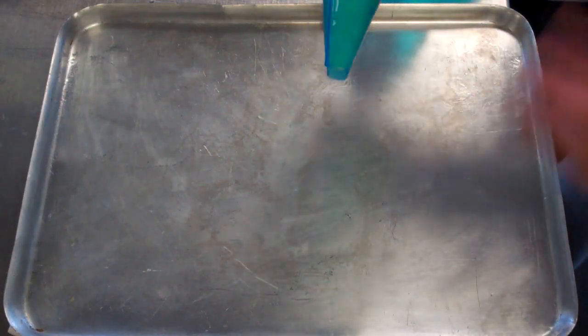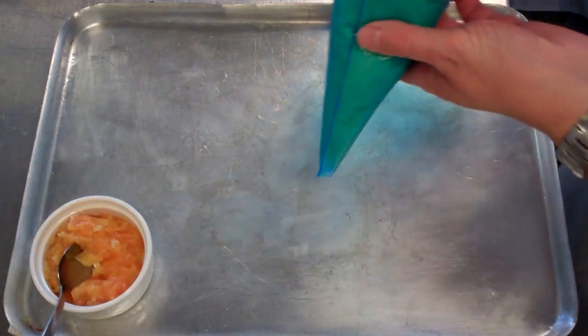We're going to do our marquise here. We have our duchess mix prepared, and I also have my filling ready here for my marquise.